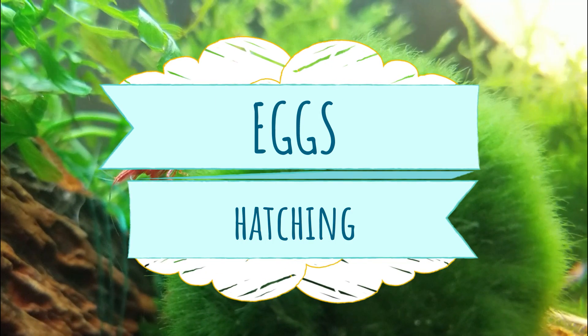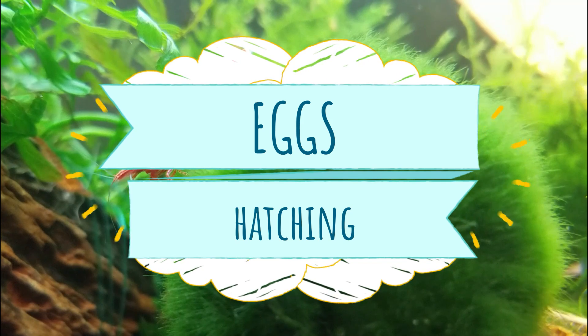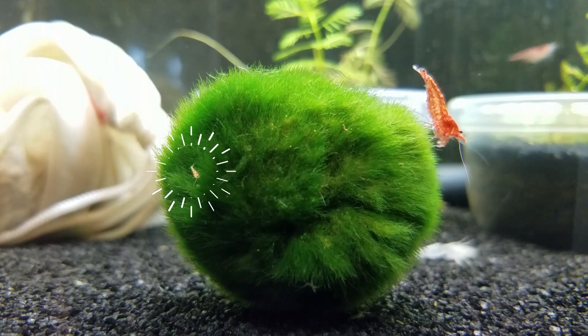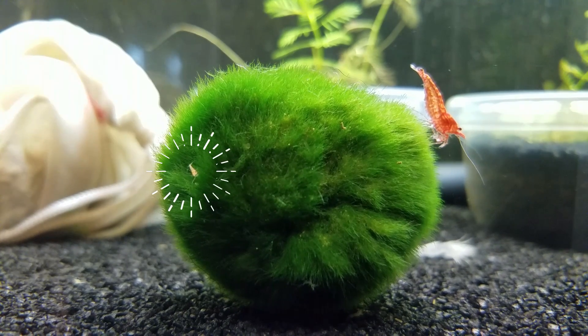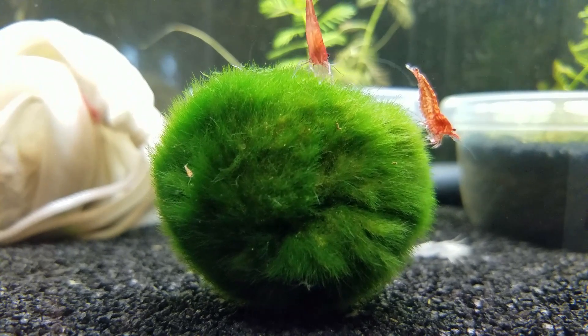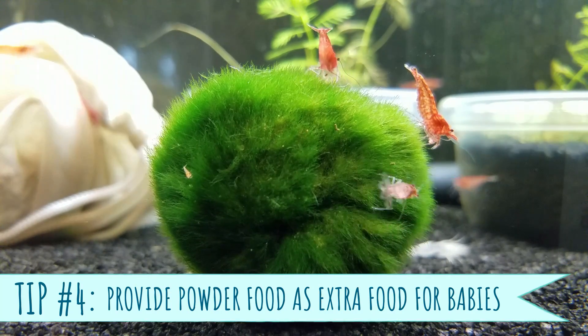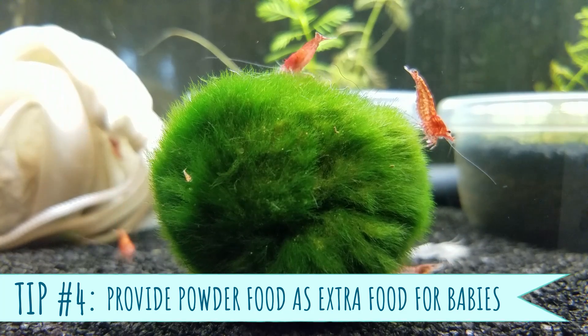When they're ready to come out, mom will help the baby by kicking at the egg so that it almost looks like the hatchling flies out like popcorn. Unlike other types of shrimp, Neocaridinia shrimp lack a larval stage, so the babies look like itty bitty clear versions of the adult shrimp — about two millimeters in length and less than one millimeter in height.